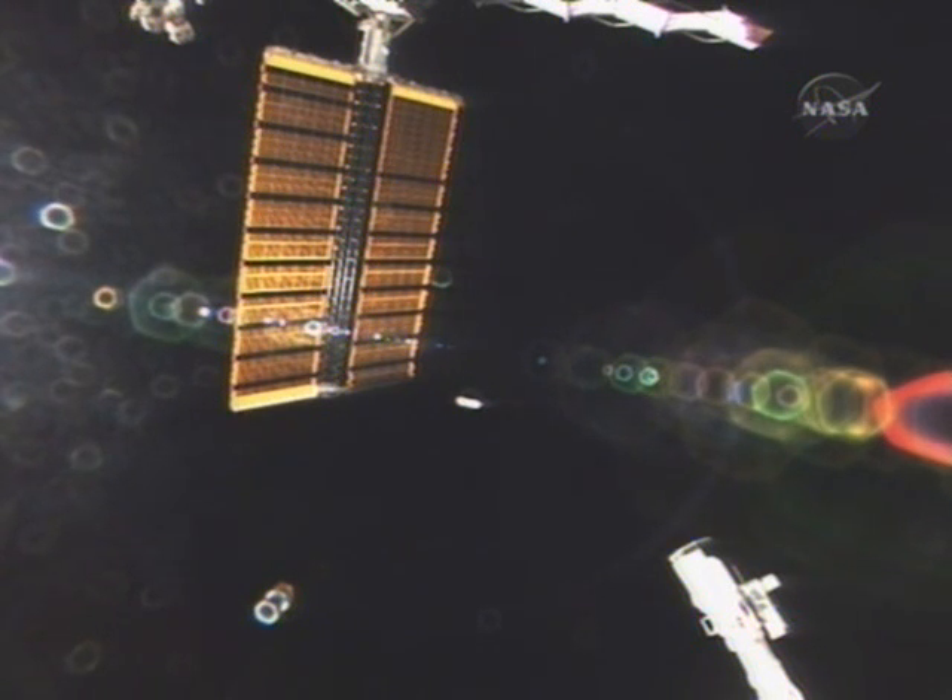ISS, Houston — that looks like a good nominal deploy. It's at 49%. And we concur, Steve — looks good. And we're ready to pick up with you in 15.9. Okay, going there.